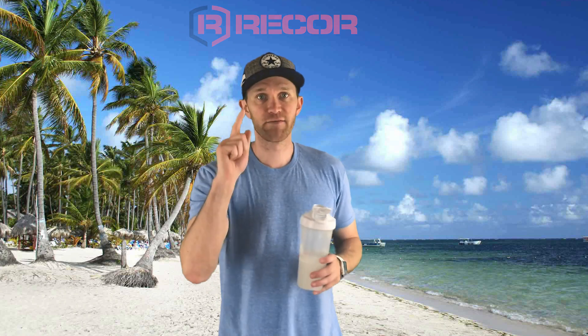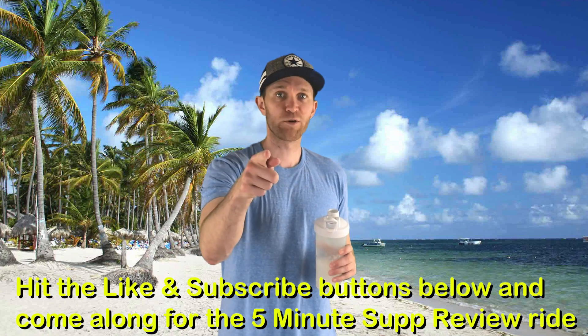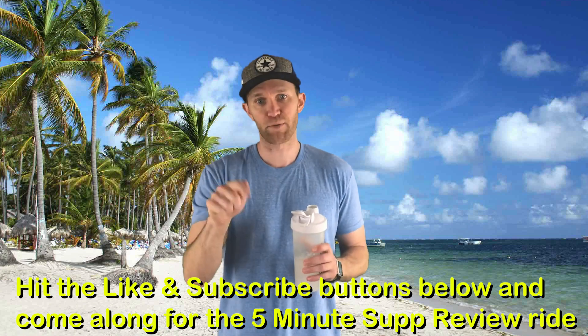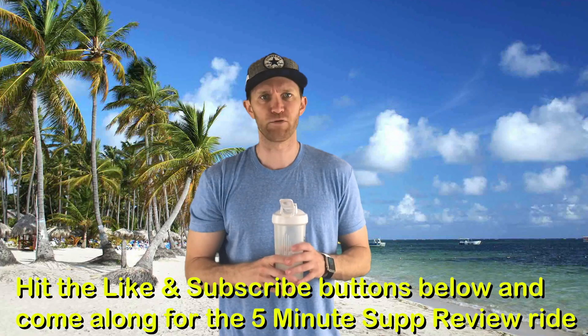Alright, YouTube Nation, I'm going to give it four scoopers out of five. Quick, simple BCAA flavor review — ReCore Amino Action. Four scoopers out of five for the Island Breeze, man. Alright YouTube Nation, you know what time it is. If you found this review helpful, beneficial, and want to know what to drink when you're in the islands, hit the like button. While you're down there, hit the subscribe button, come along for the five minute supp review ride.